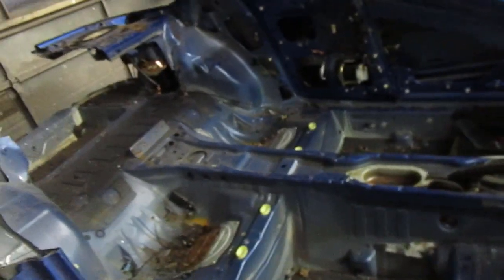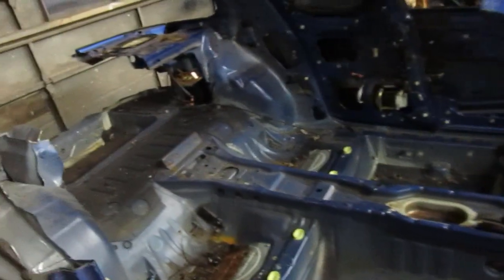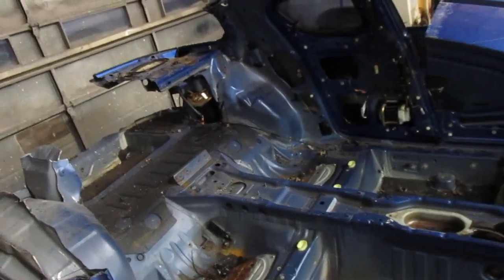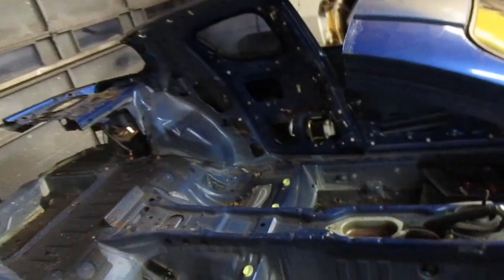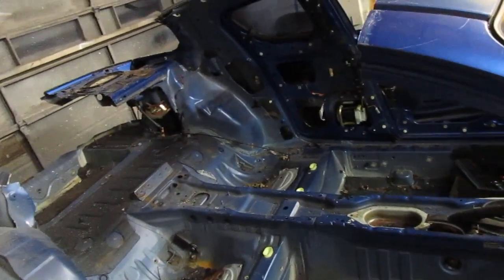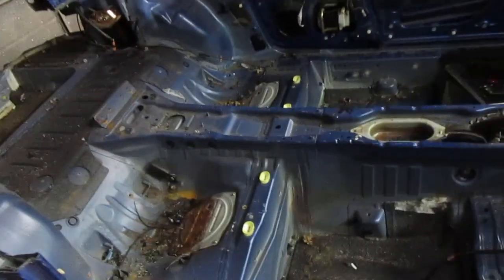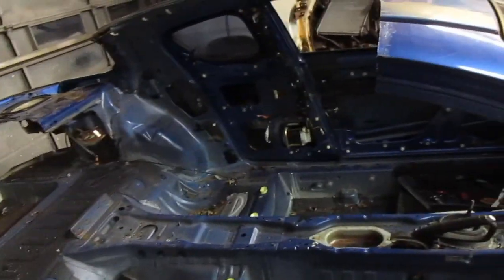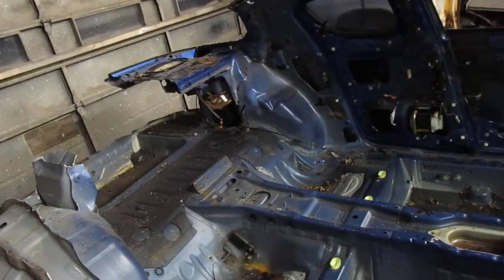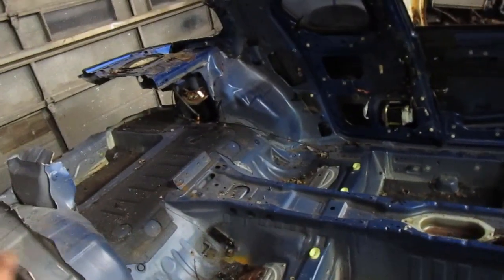I've had another RX-8 I was going to make into a Lemons car but ended up fixing and selling it. Then I got this one for the suspension. I also bought another one that's totally nice and complete for $500 — it just doesn't start. For $500 I figured I could at least use the body to make molds to fix this one if I wanted to go that way.